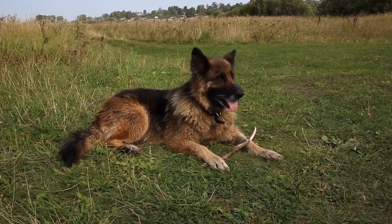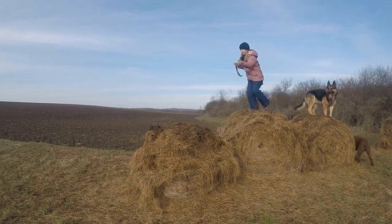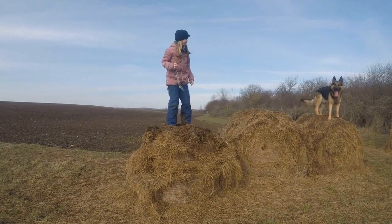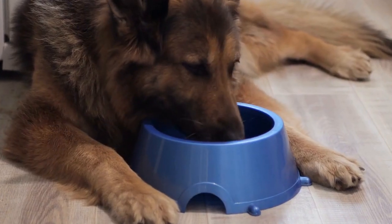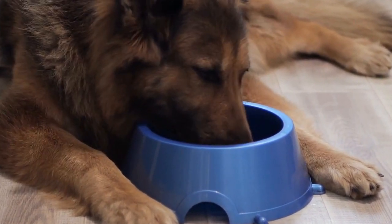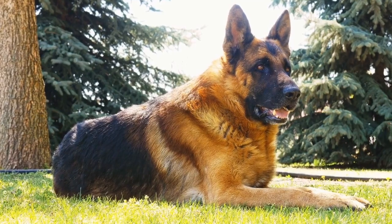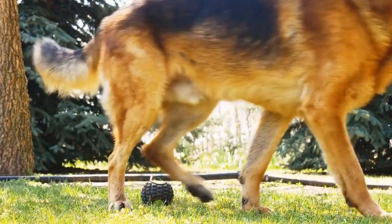German Shepherds originated in Germany in the late 19th century and were originally bred for herding and guarding sheep. They are large and athletic dogs that require regular exercise and mental stimulation. German Shepherds are highly trainable and often used as police and service dogs due to their intelligence and loyalty.